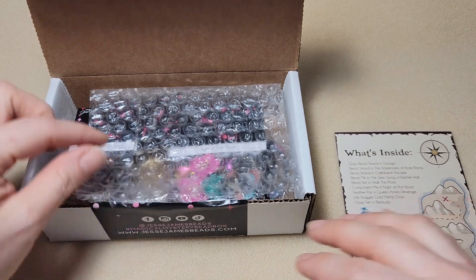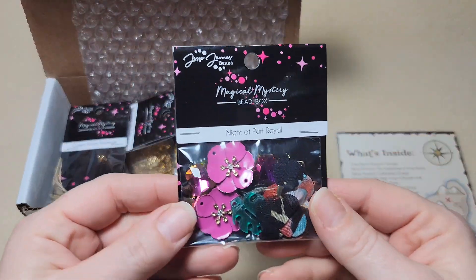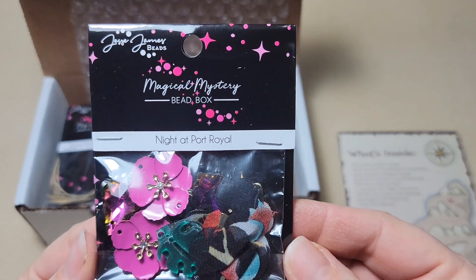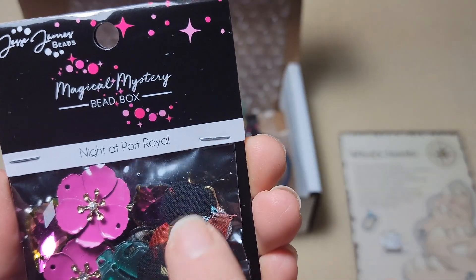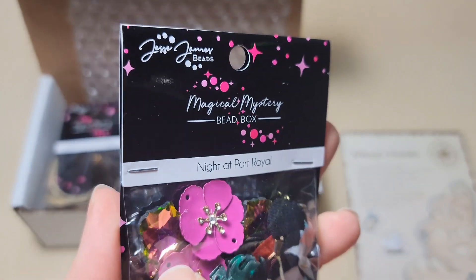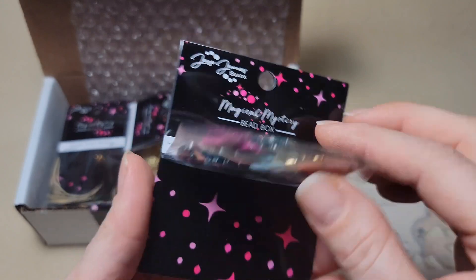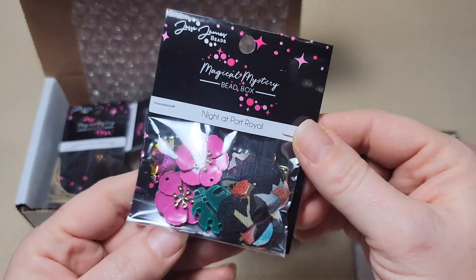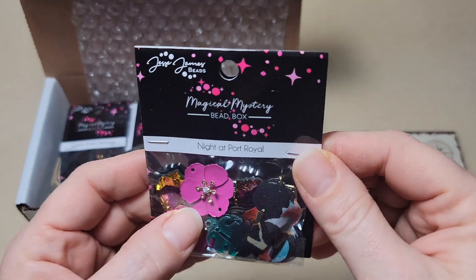Alright, so let's see what we've got inside here. It's all packaged up. This is called Night at Port Royal and we have some really cool things in here - some mesh pieces, we have some leaves, some flowers. That's really awesome. I'm going to open these up and see the backs. That's a really cool collection here with some fun colors.